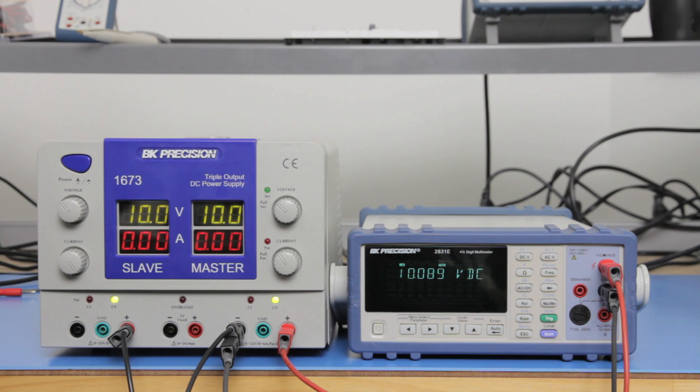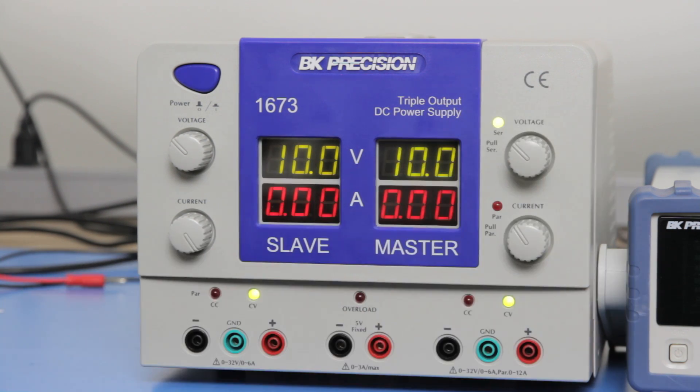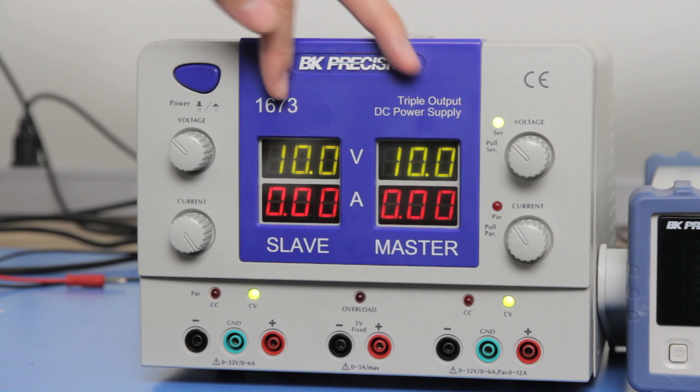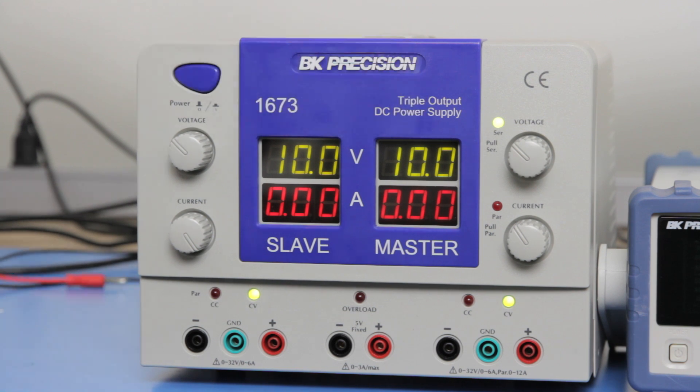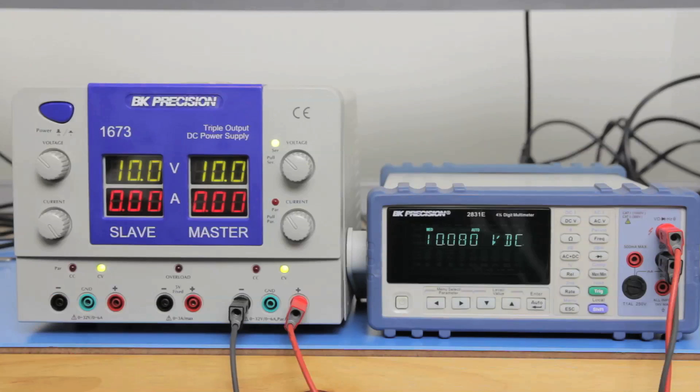You can also use the series tracking mode to have both channels connected in series internally. To do this, pull the voltage dial knob on the right channel. Both channels' voltage display will now show the same voltage or close to it. Internally, the positive terminal of the left channel is connected to the negative terminal on the right channel. Doing the same as we did earlier, you can then get negative voltage output on the left channel and positive voltage output on the right channel.